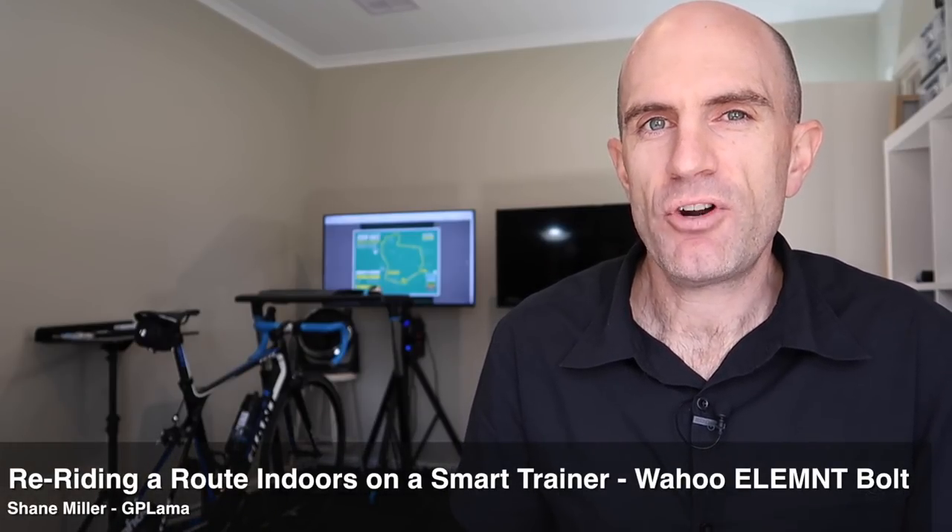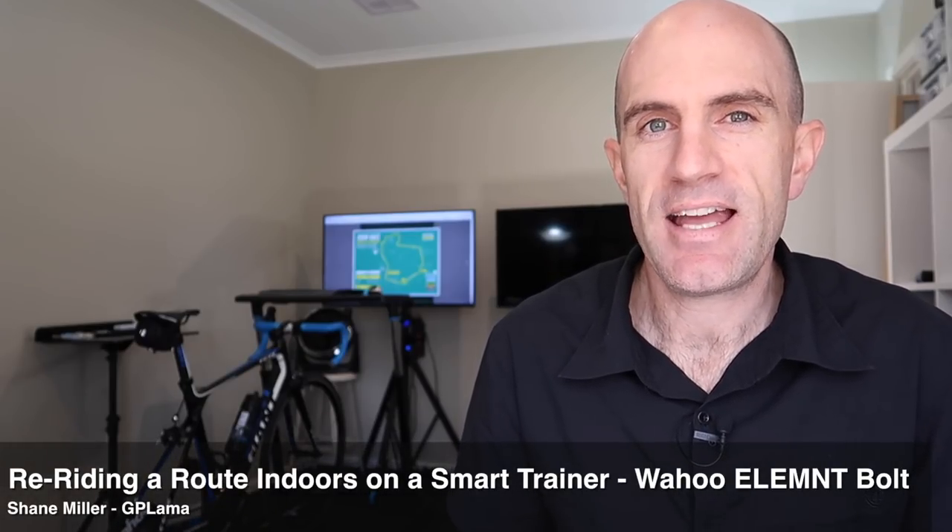Today I'm looking into recreating the Australian Road Cycling Championships loop for 2018 here indoors.